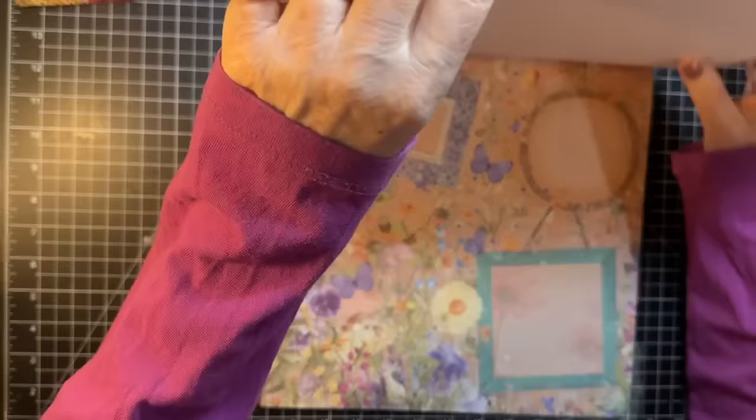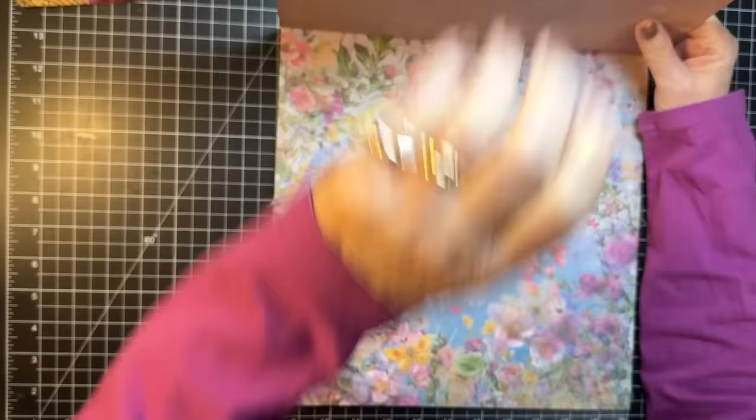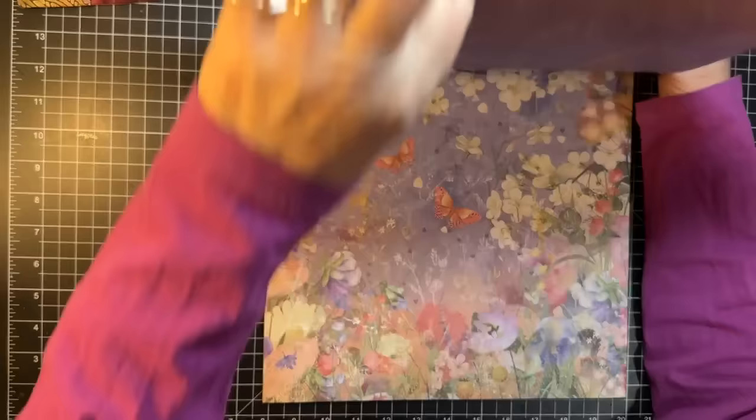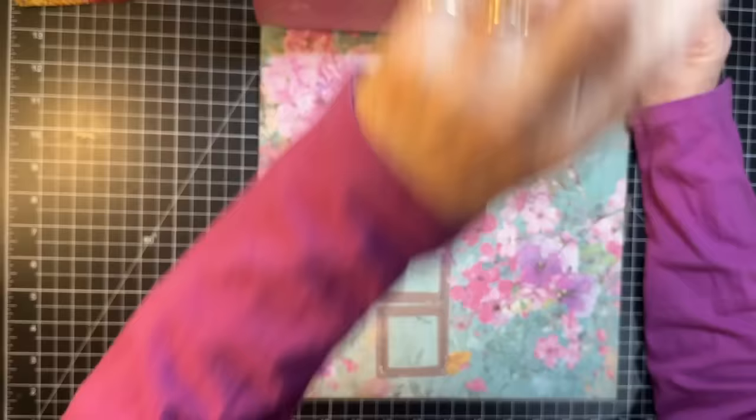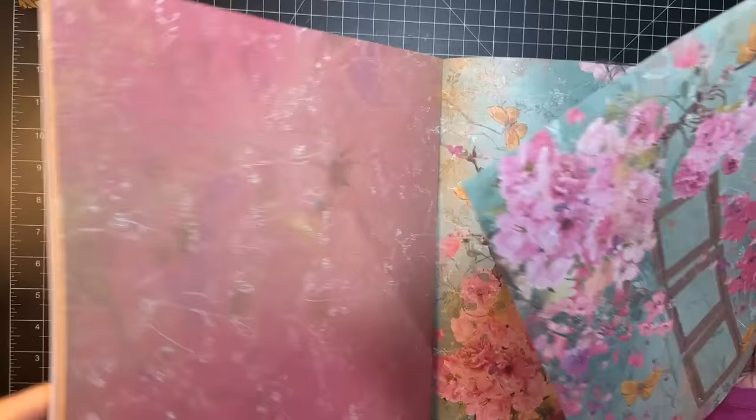Let's do the idea and see. This is the Summer Meadow one — isn't that beautiful? These are neat. They are kind of directional depending on which way you want your butterflies to go. There was one that was a bit more pinks and turquoise. Here it is — it's got these frames, but that's okay. The back is just green. I'm going to do this one because I think it'll go with some journals I have coming up.